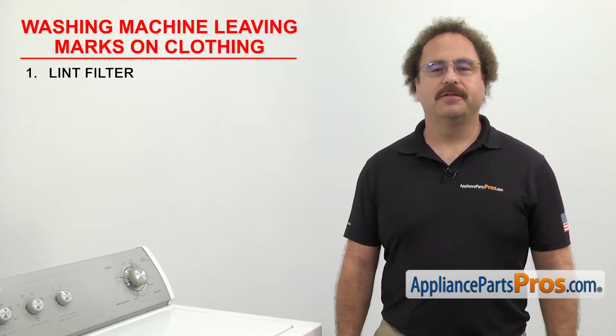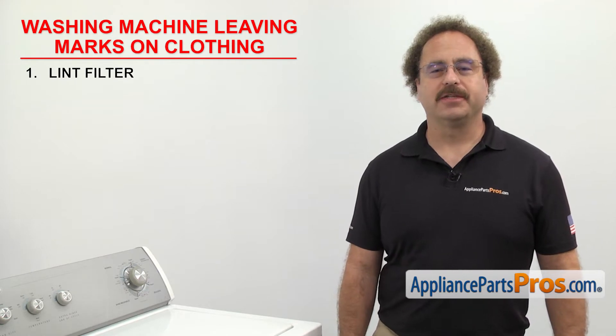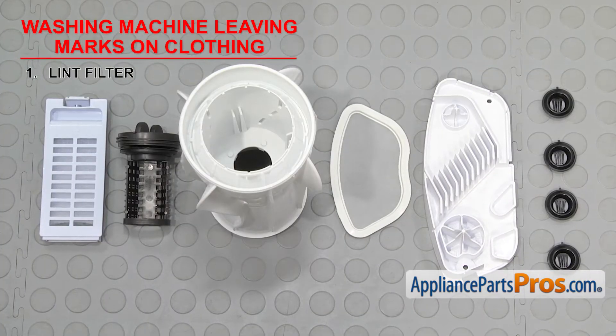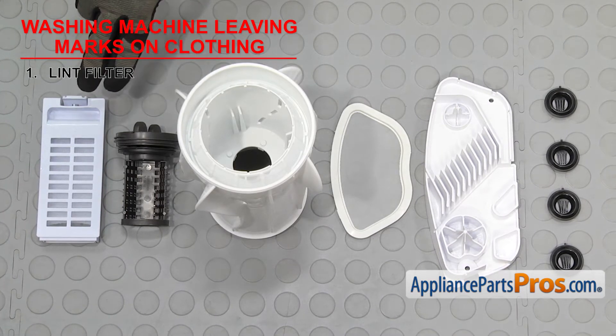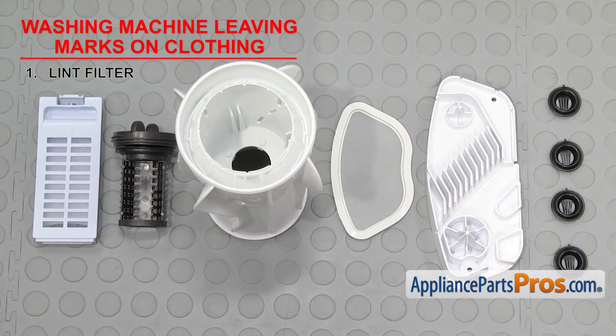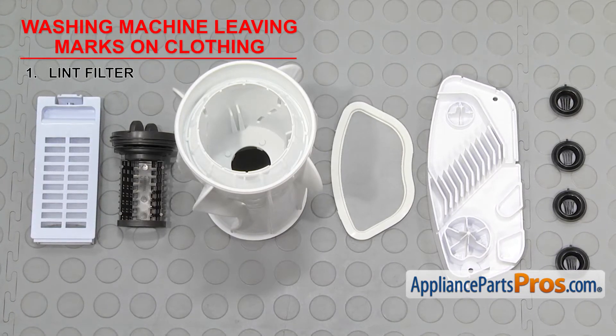The first thing we're going to check is the lint filter. It filters the lint out of the wash water so it doesn't get on your clothes. There are many types of lint filters. Depending upon your style of washer, it could be one that you have to take out and clean, or it may be a self-cleaning filter. If it's missing, clogged, or damaged, it could allow lint to build up and leave marks on your clothing.